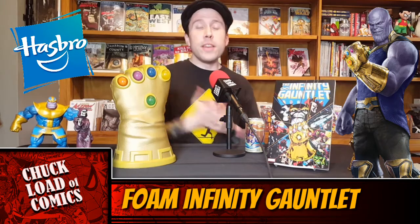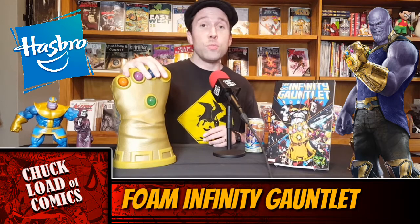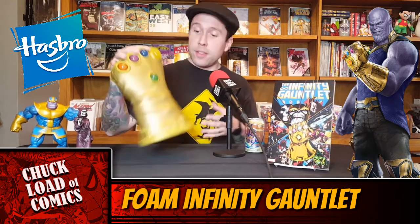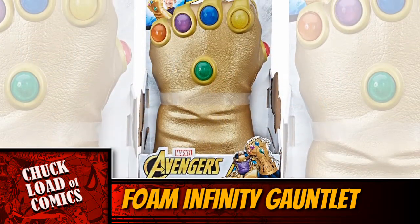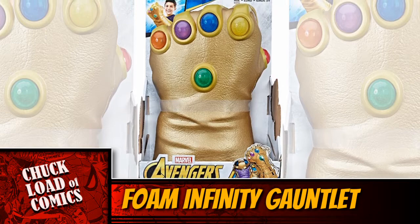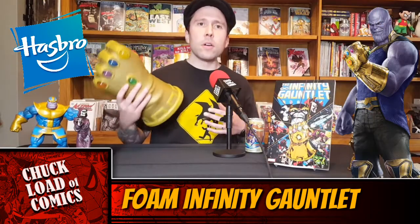Hey, what's up guys? Welcome to another product review right here on the Chuckload of Comics YouTube show. What we're going to be reviewing this week is this awesome thing right here. This is the Hasbro Foam Infinity Gauntlet. You can get it at the Disney Store — it just got released as part of the Infinity War line of products that just got launched at the Disney Store.